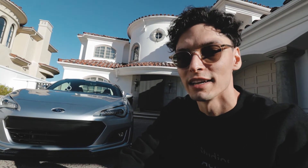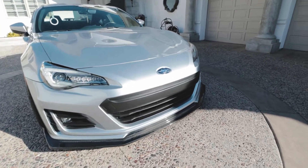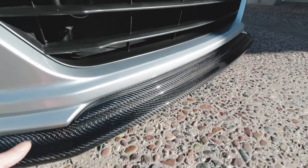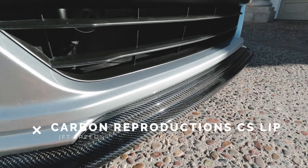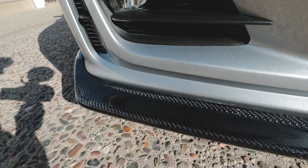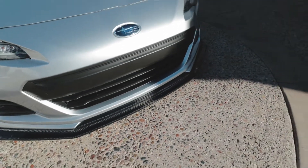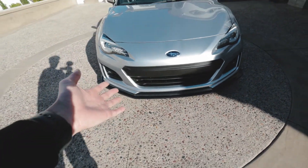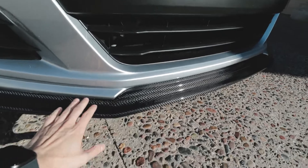First up, there hasn't been too much done to the front of the car. The first piece is the FT86 Speed Factory Charge Speed style carbon front lip — I think it was about $400. I really like it; the fitment is pretty good all the way around. I do have a video of the install on this piece if you want to check it out on the channel.